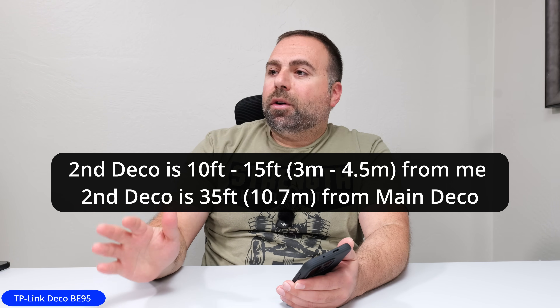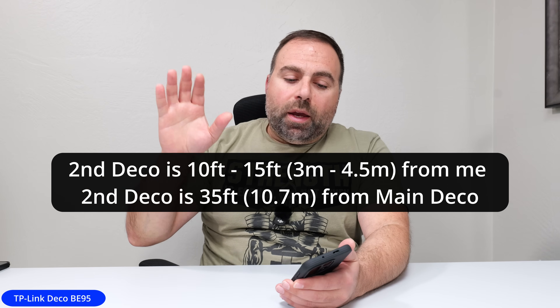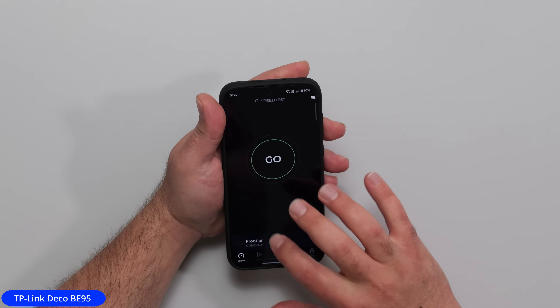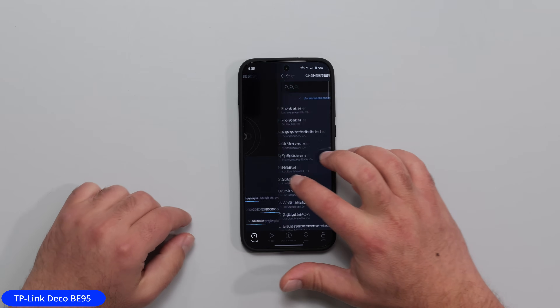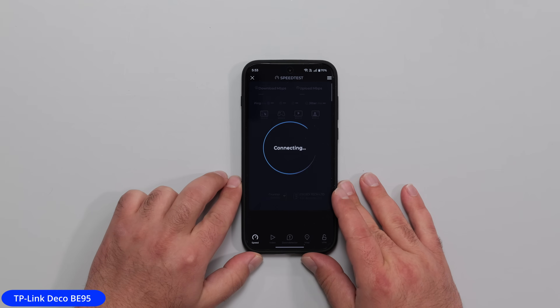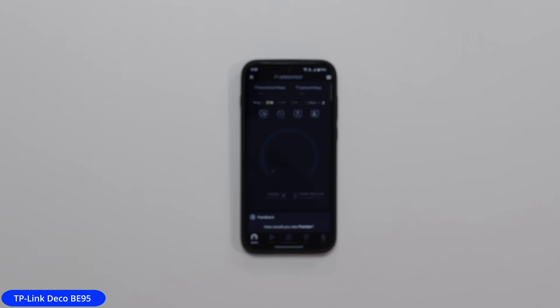I connected the second Deco B95 just to power, so it is in wireless backhaul — meaning the secondary one is wirelessly talking to the main one. The secondary one is about 10 to 15 feet away. I'm going to run a speed test connected to Earth on the same server to keep the results as consistent as possible.